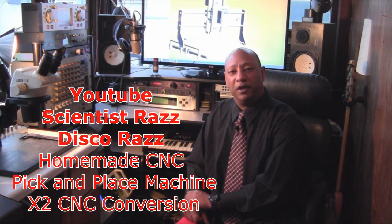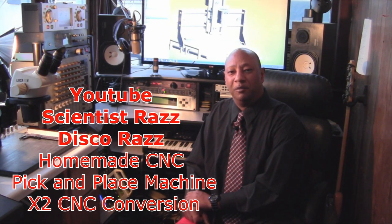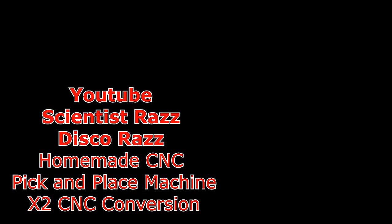Thanks for watching. Look towards the next video where I start assembling the pick and place machine. Thanks for watching, and remember to see my other YouTube channel, Disco Reyes, for some great live entertainment. Bye.